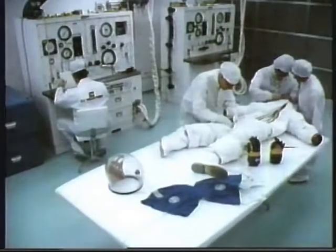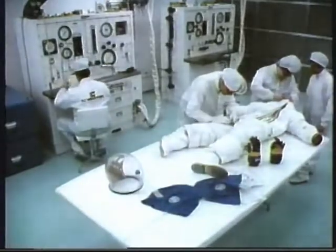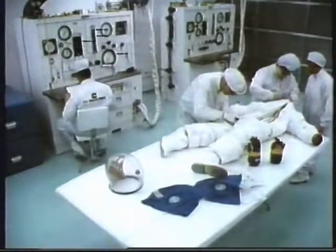After each wearing, the technician tailors need four days to take the suits apart in a sterile room and put them back together.